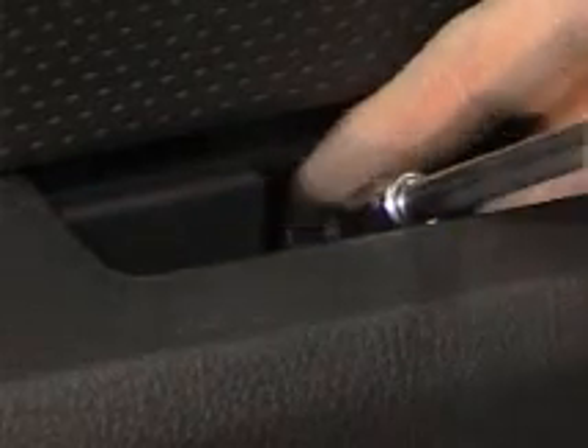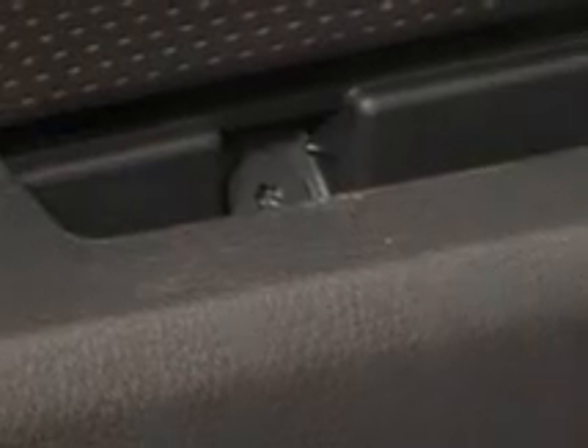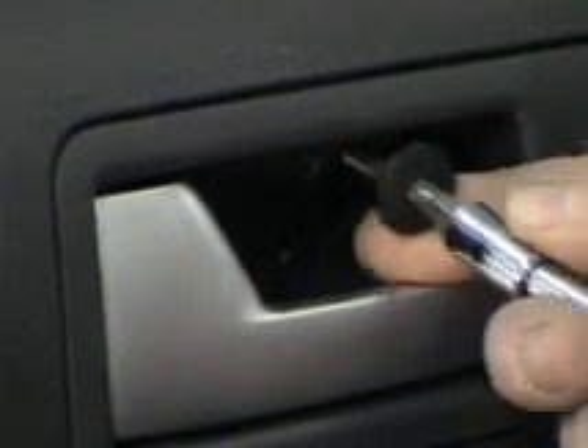Now we can replace our T30 Torx screws. First put it in by hand, then snug it in with our ratchet. And now for our second T30 Torx.